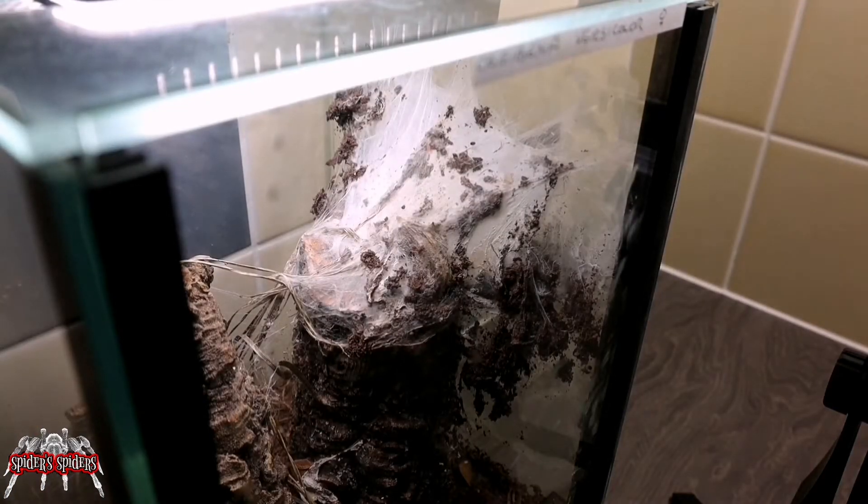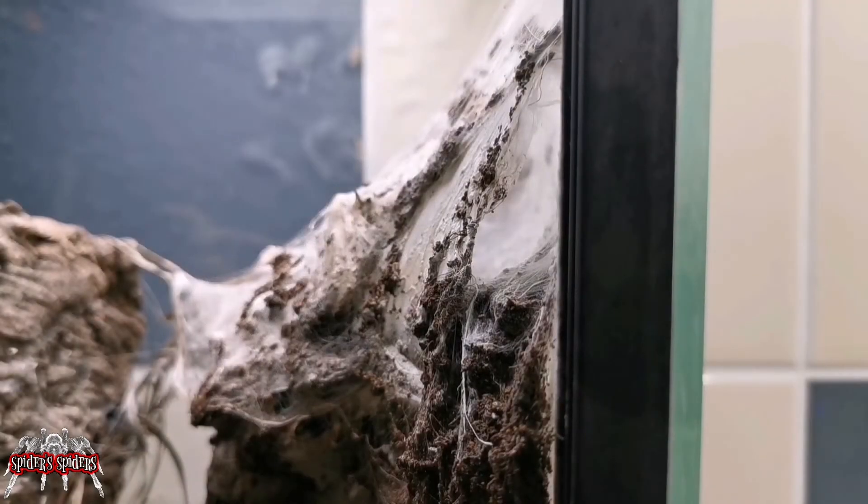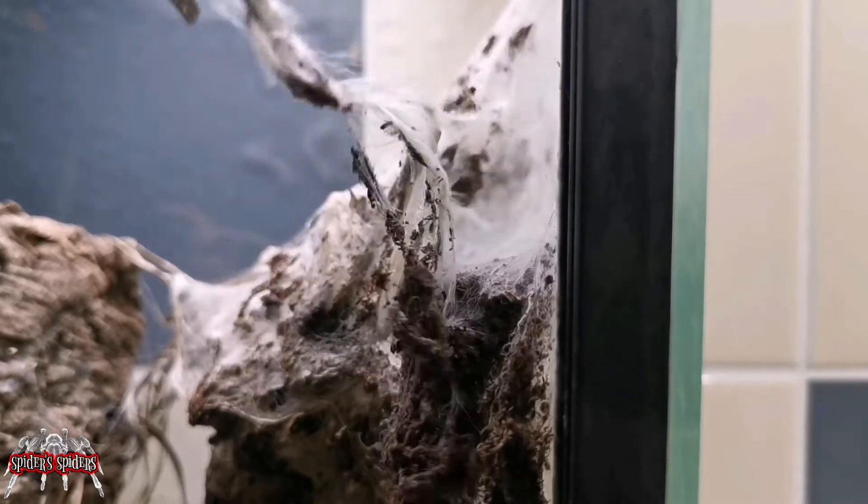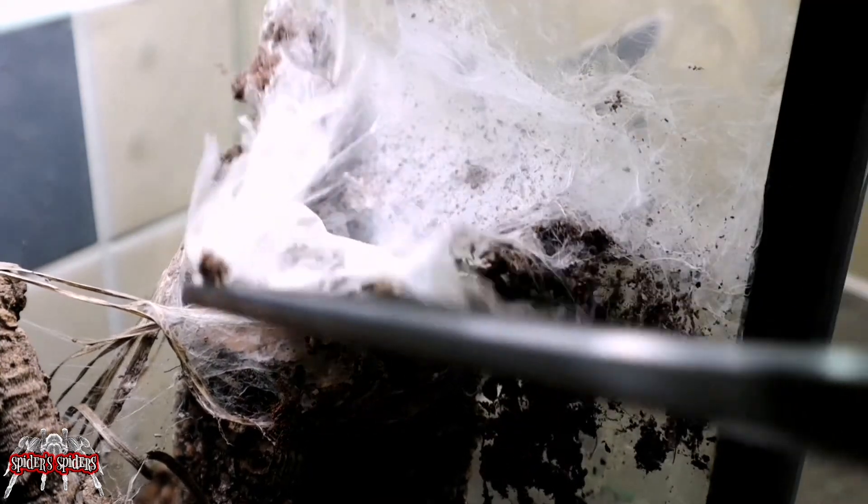I'm just going to take her out, put her in a pot, redo her enclosure, set it up a bit differently, and put her back in. Hopefully she molts out and then we'll try again with another male in a few months' time. So here we have the enclosure — you can see the little opening to her burrow. You can see what I mean about the whole thing being sealed off, and being a cork tube didn't give me much chance to look inside.